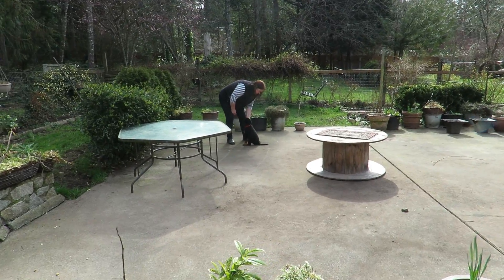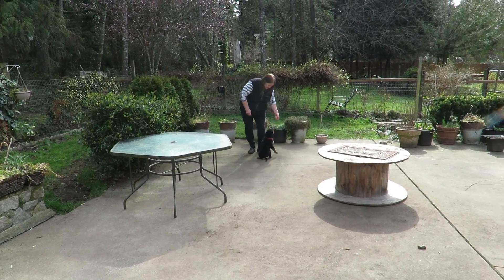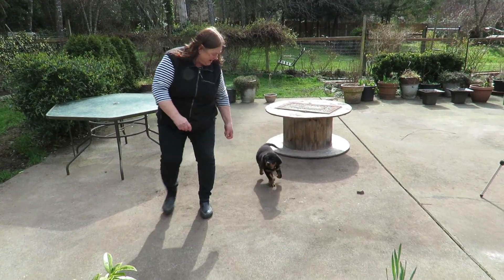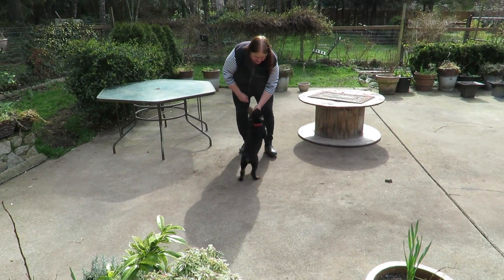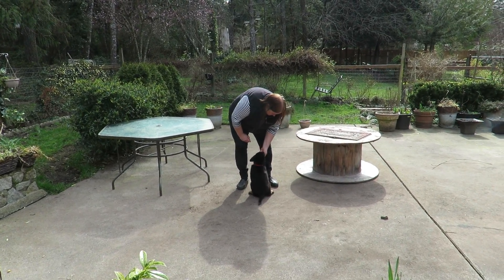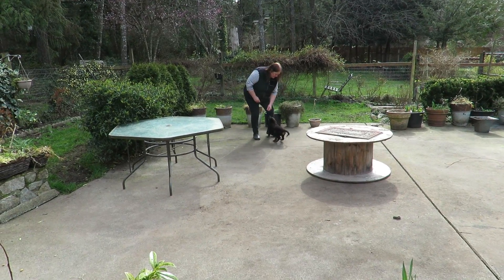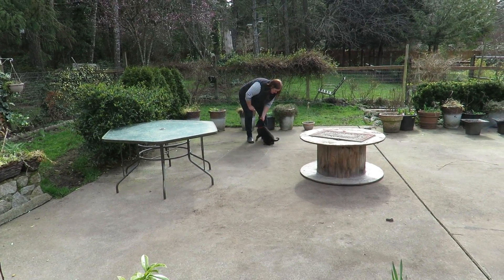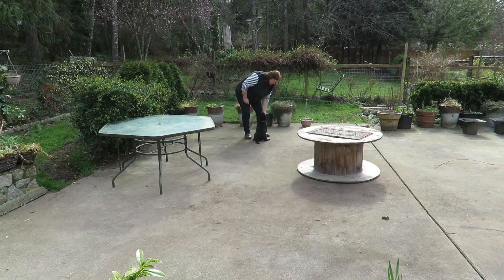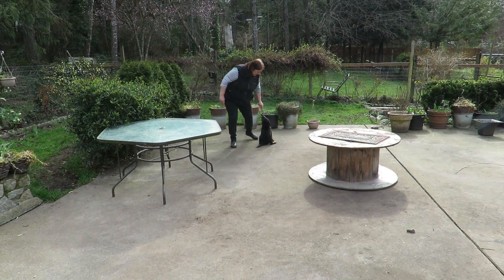So this is Jim's very first training session. Look at you! And see, I never reward with his paws on me. Okay? Let's go!